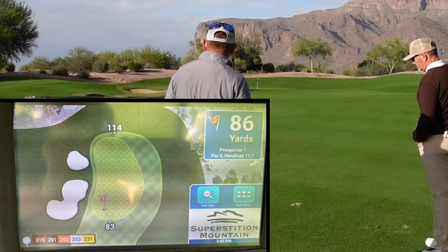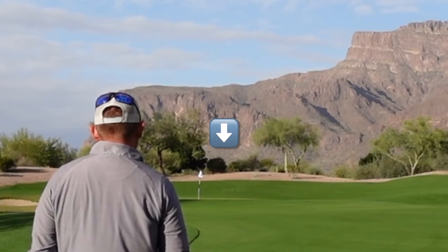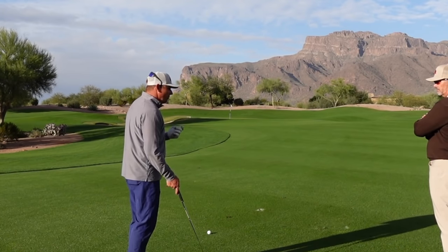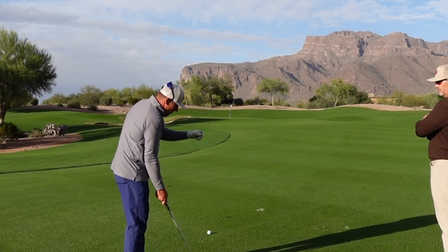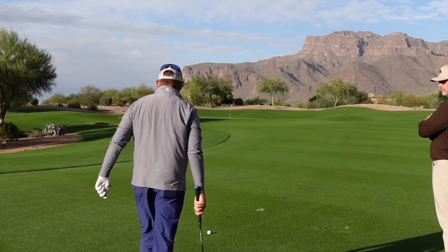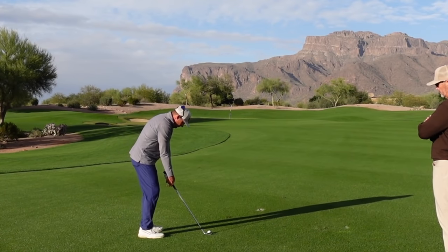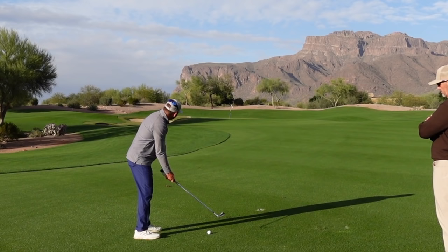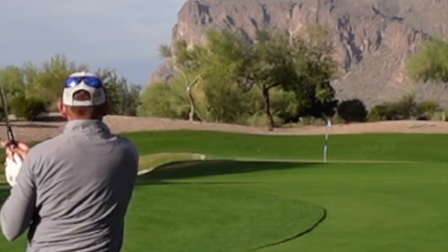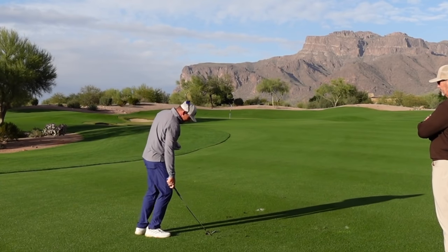Same process — get behind it, pick an intermediate target. There's a little round bush about five to seven feet right of the pin; I'm going to aim right on the right edge of that bush. At 88 yards it's a tweener for me, so I'll feel this one out and try to land it at 90. I pulled it a little bit — also had some mud on there, which pushed it — but I got it on the green. That's why we aim to the fat part.